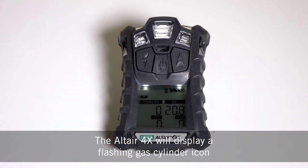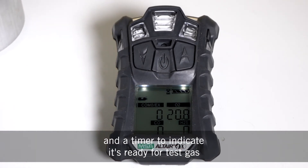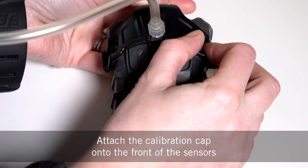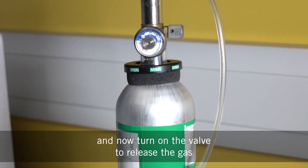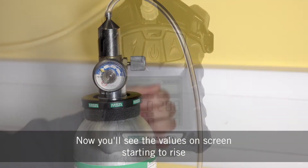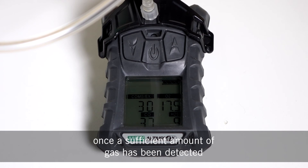The Altair 4X will display a flashing gas cylinder icon and a timer to indicate it's ready for test gas. Attach the calibration cap onto the front of the sensors, and the tubing should be attached to the valve and cylinder. Now turn on the valve to release the gas. You'll see the values on screen starting to rise and the calibration will take as long as the unit needs once a sufficient amount of gas has been detected.